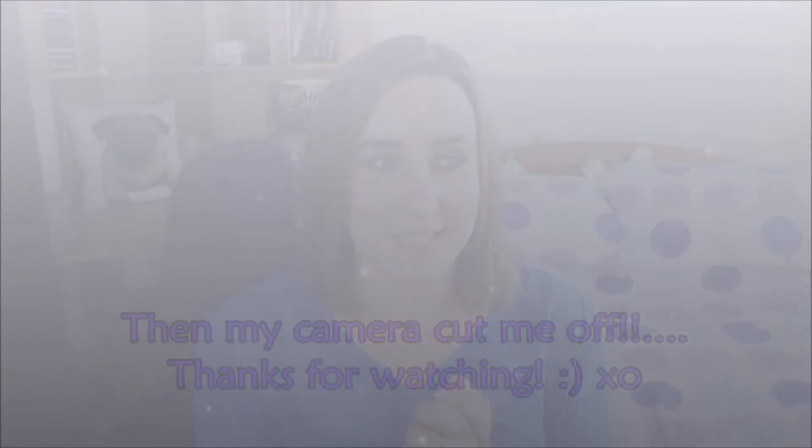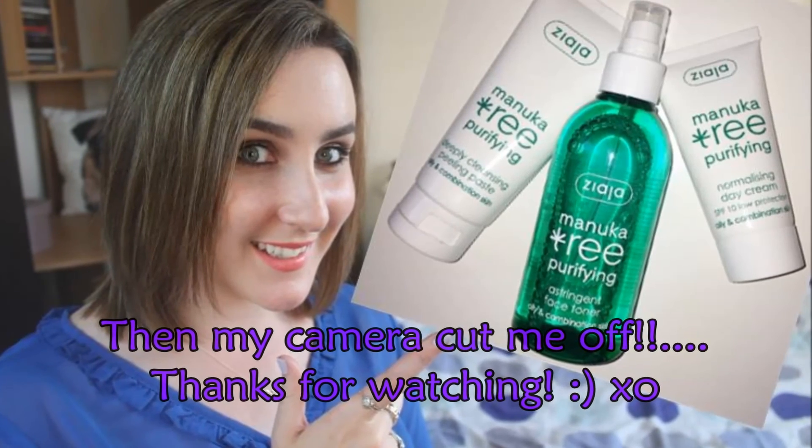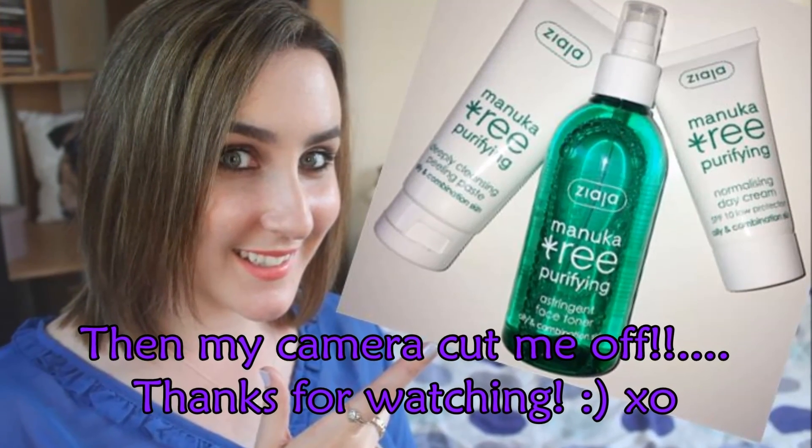That's my review of the Manuka Tree Purifying range — overall I'm really liking it. Everything smells really nice and they're all very reasonably priced, so I definitely recommend checking the products out. I'll link the online store below and any stockist information I can find — they're branching out into pharmacies in Ireland at the moment. If you have any questions let me know, I hope you liked this format and I'll see you in the next video!